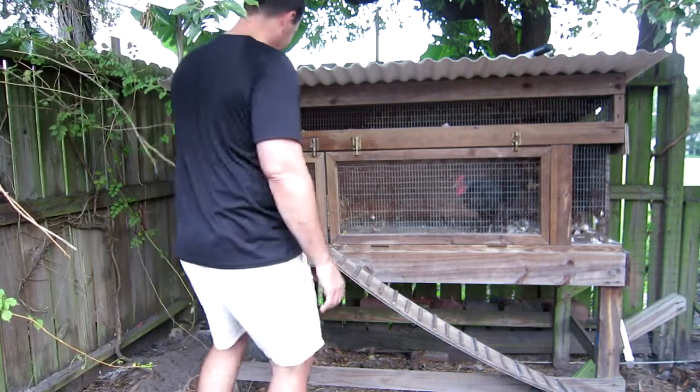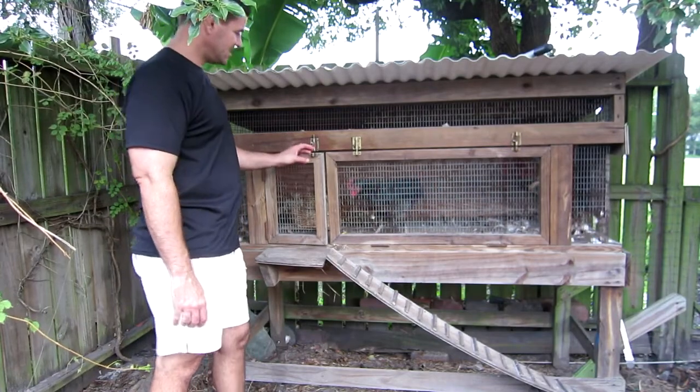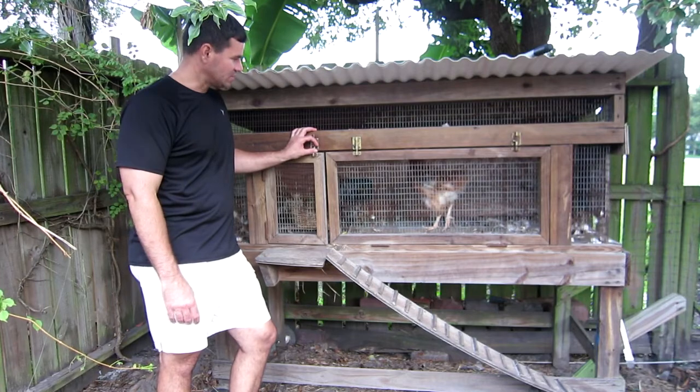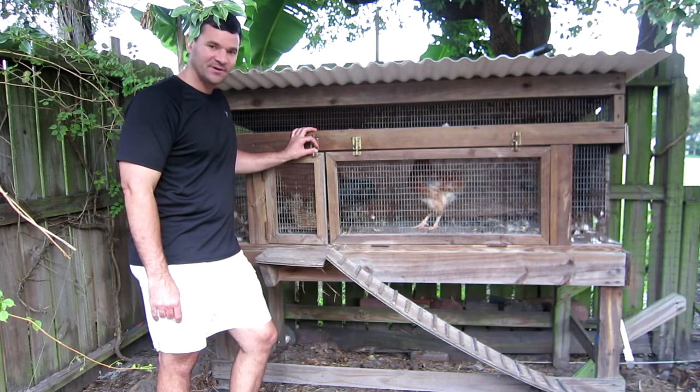Good morning, everyone. Here we are today at the chicken coop. I'm going to let the chickens out, but I want to discuss molting — molting being the chicken's yearly replacement of feathers.